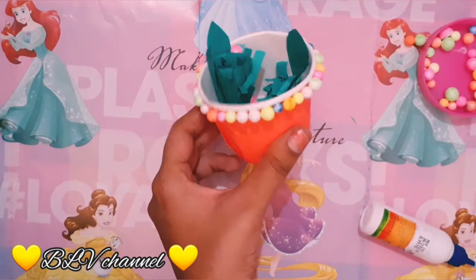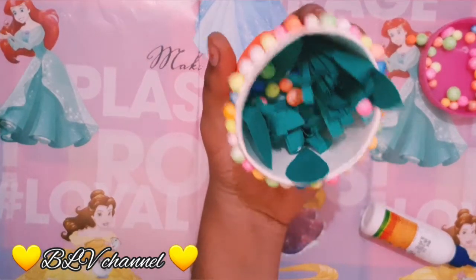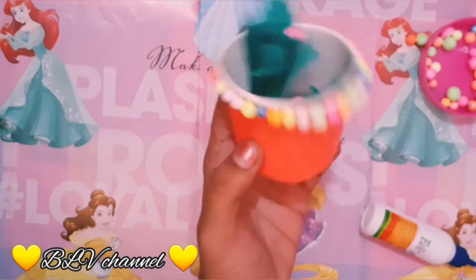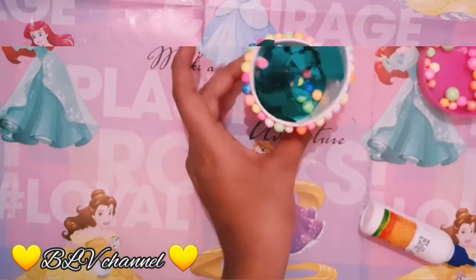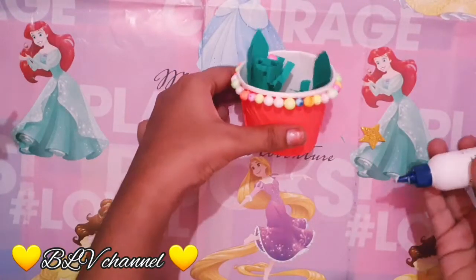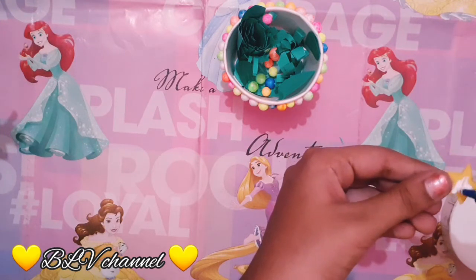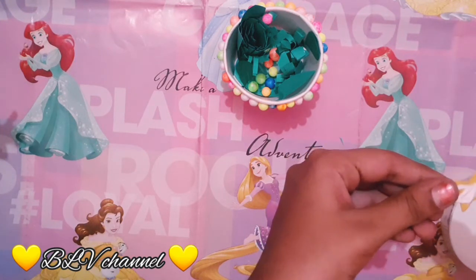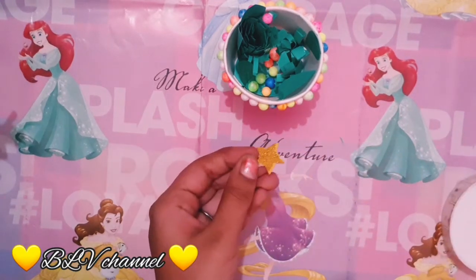We will stick with the glitter foam sheet. We are going to stick with the sticks and decorate the craft with the glitter foam sheet.